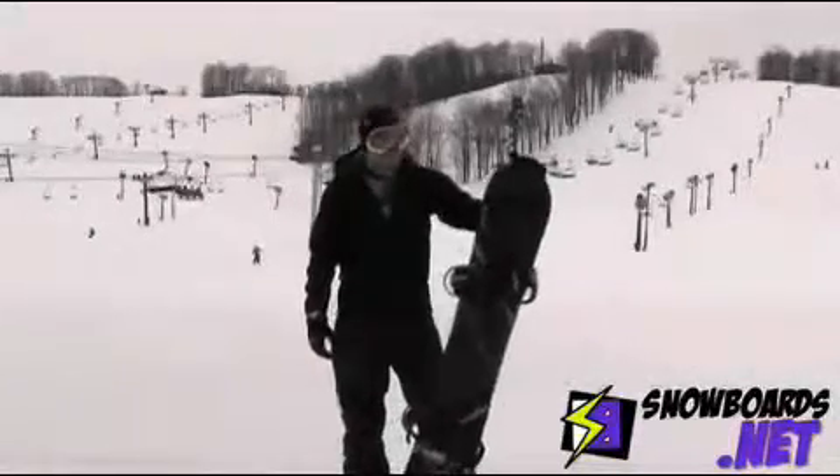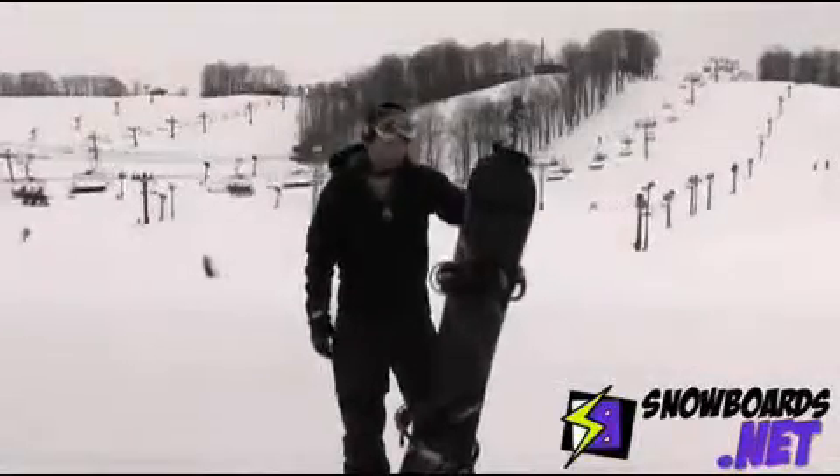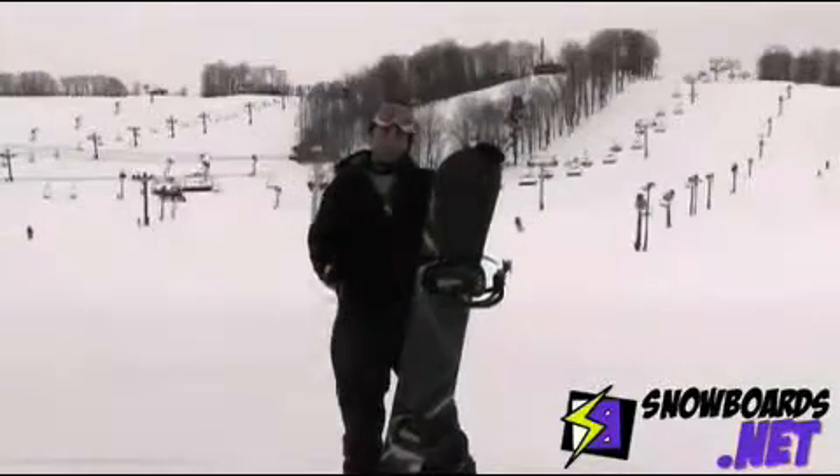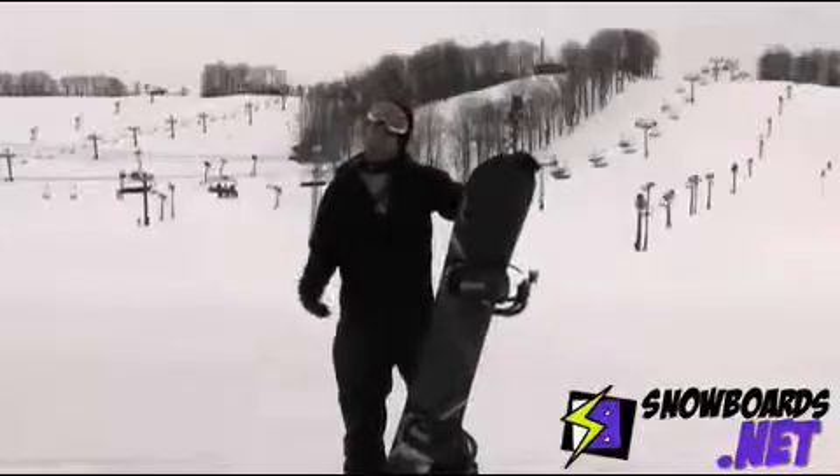Hi, I'm Tyler. I'm here with Rossignol's One Magtek. It's one of their carver boards. It's got the magnet traction on it, so they've got the wave beds, which is going to give you a really good hold on things like ice and all that stuff.